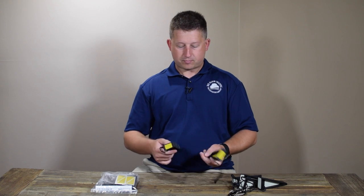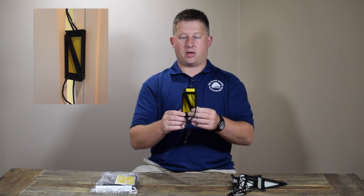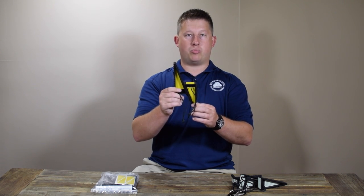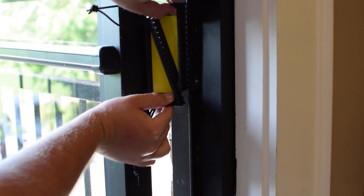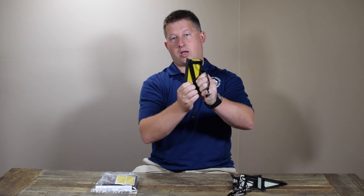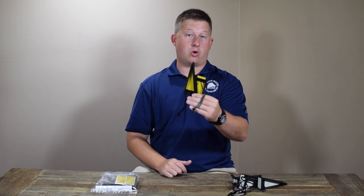The other thing it allows you to do is face the wedges opposite of one another, creating basically a widening wedge. When you interlock two wedges together and push them together, the combined width increases the more you push. So you can actually set this in a piano hinge type door where you wouldn't be able to stick the wedge through the seam — you place them vertically, lock them together, and as you flex the door, they get stuck at whatever the width of that space is and hold your door open.